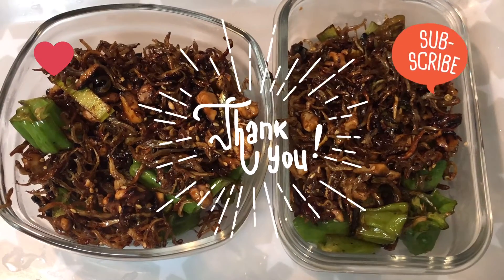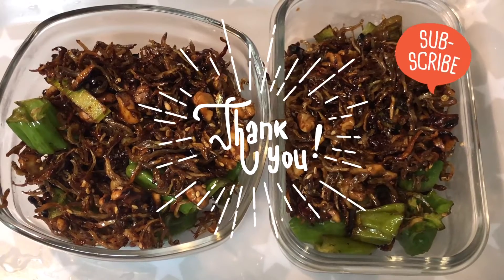Thank you for watching. Hope you make this at home too. Don't forget to like and subscribe.